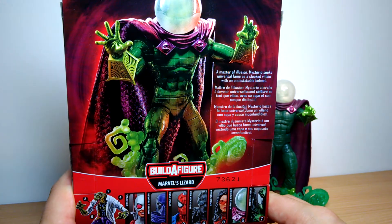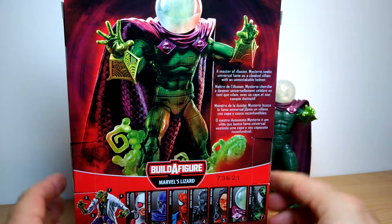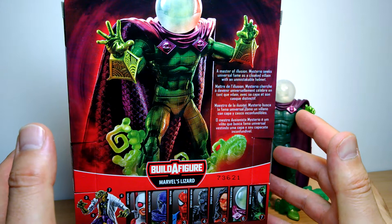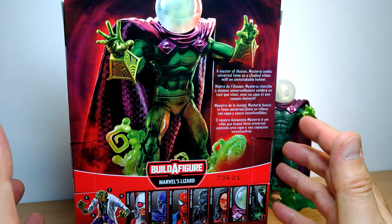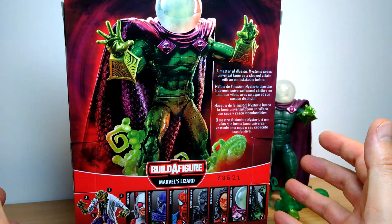A master of illusion, Mysterio seeks universal fame as a cloaked villain with an unmistakable helmet — it's a goldfish bowl. This is based off the comic incarnation of Mysterio, of course. We haven't had anything yet in movies. He's a very popular comic character and this guy is getting scalped to death.